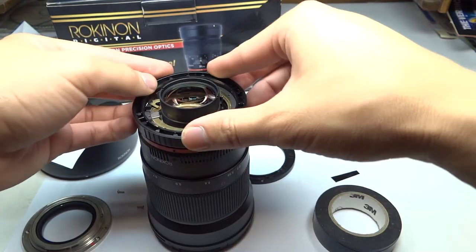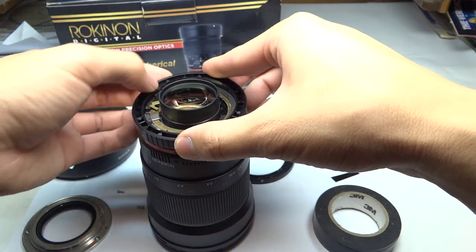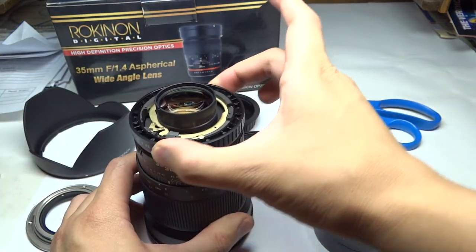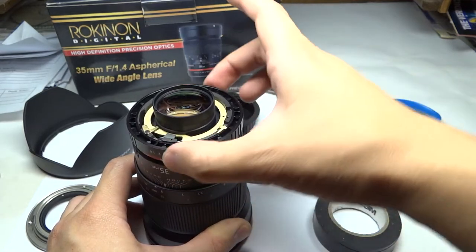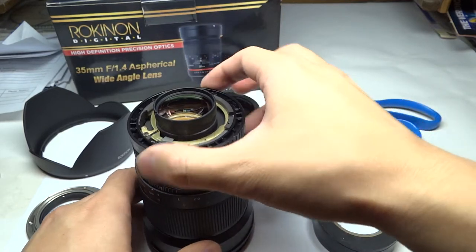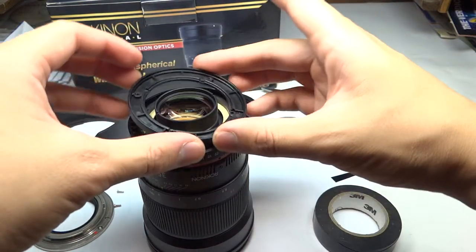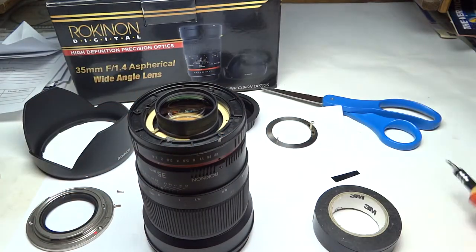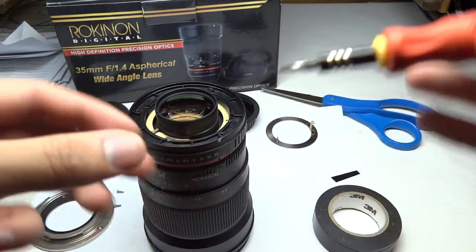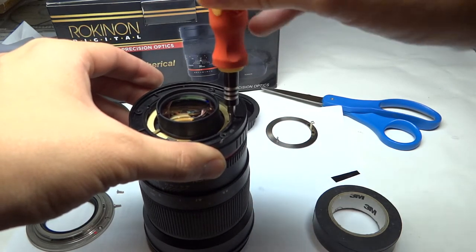I've already done that, so it should fit nice and snug. To check your work, you want to wiggle the aperture ring just a little so that you see there's no play. Once you've done that, it's just pretty much reversing the process, remembering to put this here and reinstalling the four screws. Really all it takes is just a piece of electrical tape to solve the issue and to de-click your lens. You don't need to pay someone $50 to do so.